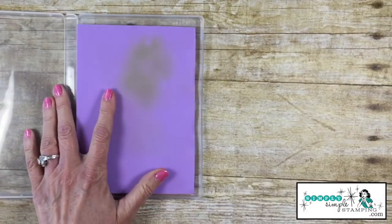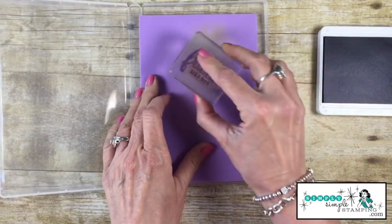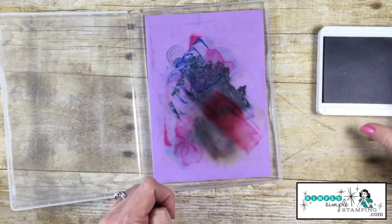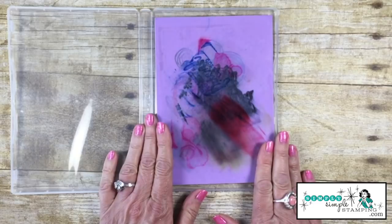Then what you're going to do is bring in your stamp and your ink. After you stamp your image and it's time to clean your stamp, you're simply just going to dab it on the shammy. I do want to share with you what the other side of my shammy looks like — just know it's not going to stay this pretty purple forever.